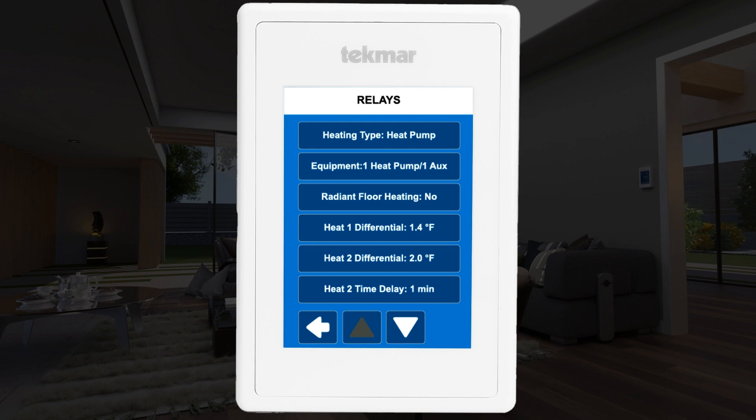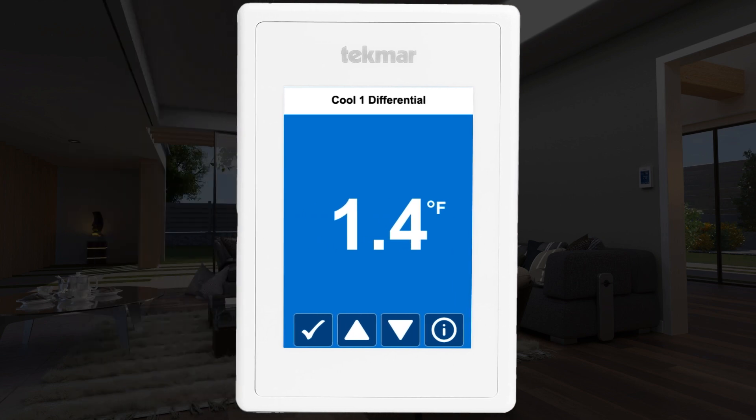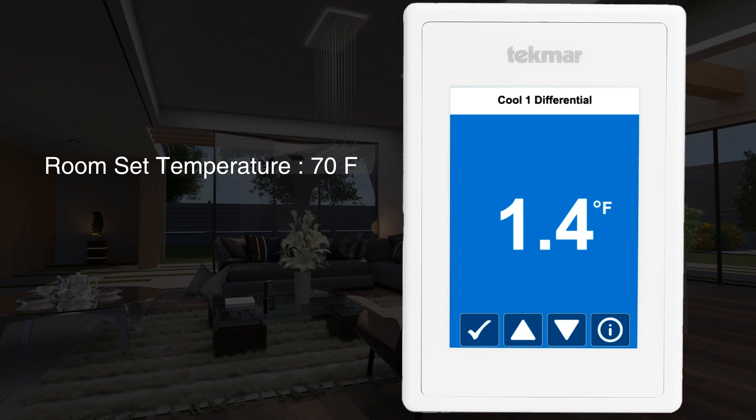Note that the heating and cooling differentials and delays can be changed here to match personal comfort and preference. This determines when your thermostat turns the equipment on or off. For example, if your room temperature is set to 70 degrees Fahrenheit and the differential is 1.4 degrees Fahrenheit, the furnace will turn on when the temperature drops to 68.6 degrees Fahrenheit or lower. The cooling differential works the same way but in reverse — the air conditioning will turn on when the temperature rises to 71.4 degrees Fahrenheit or higher.